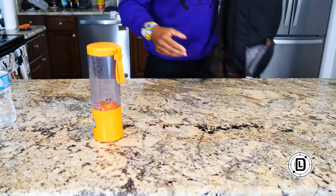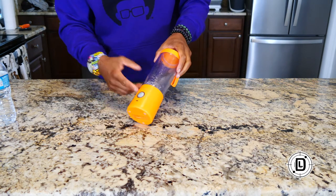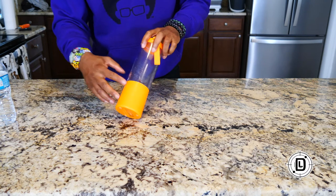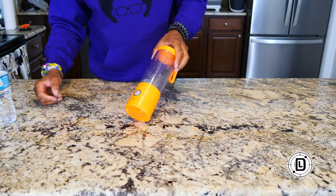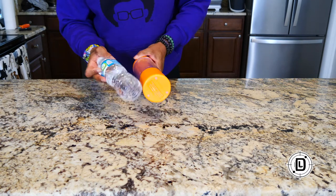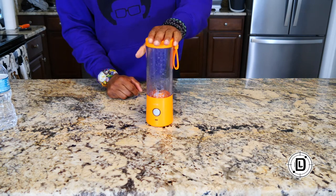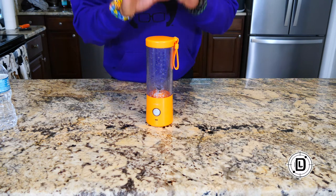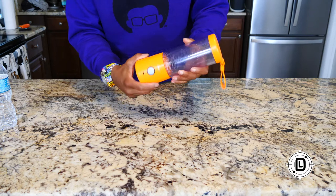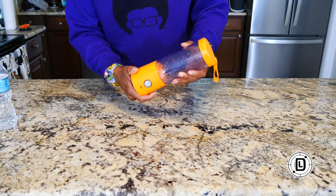For most backpacks it's going to fit inside the water bottle pouch if you have one. You may have some travel bags where it doesn't fit, but for the most part you'll be able to get it in a bag. It's not that much bigger in diameter than a water bottle. If a pouch doesn't work, you can just put it inside the bag. Let's also test a few other things — like leak protection.